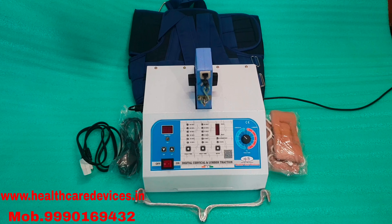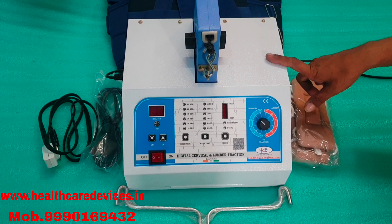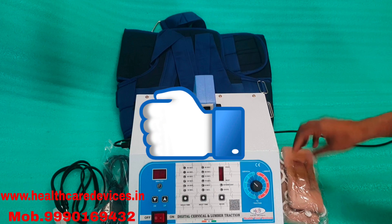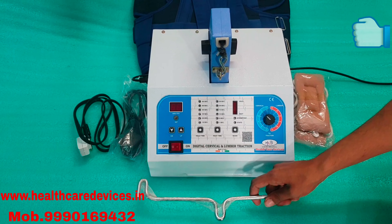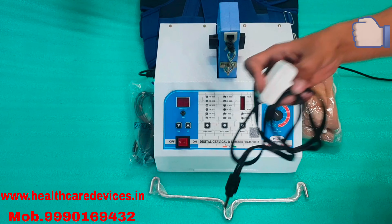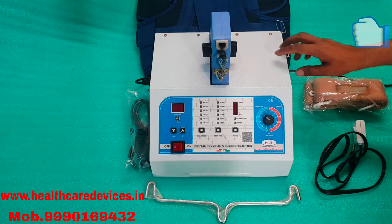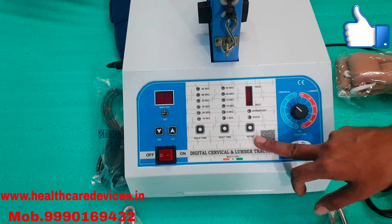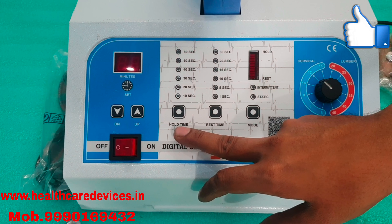So let's start the demo. Friends, what you get to know, you know, but I will tell you again. I am going to show you how to use this machine.